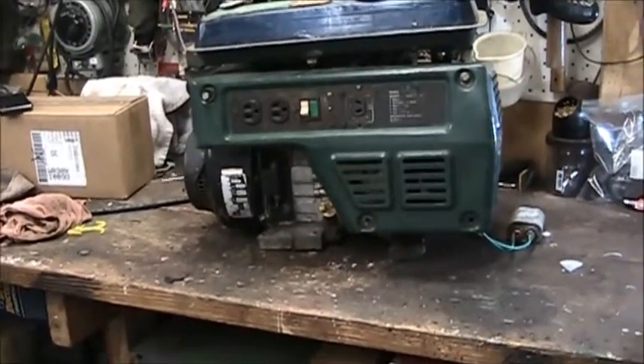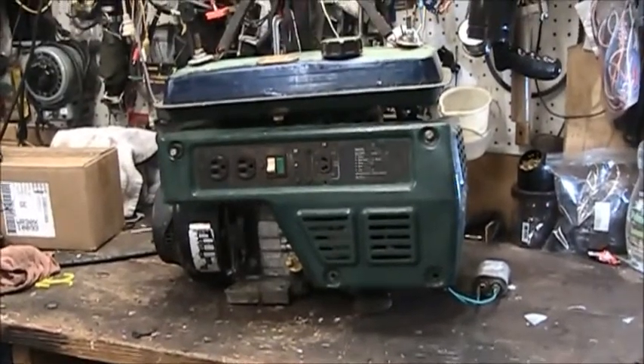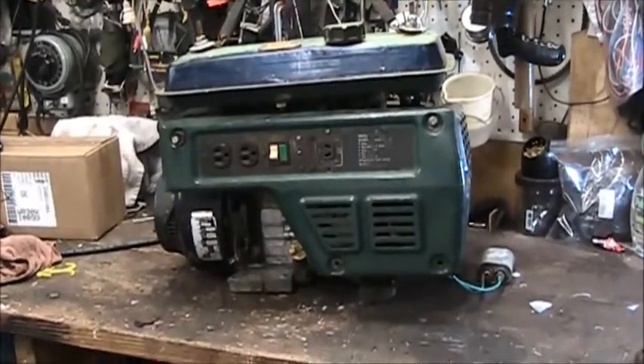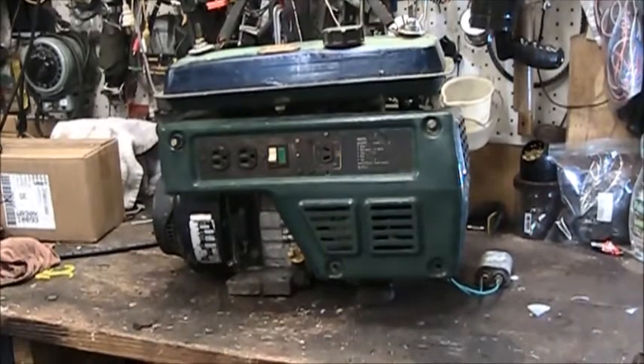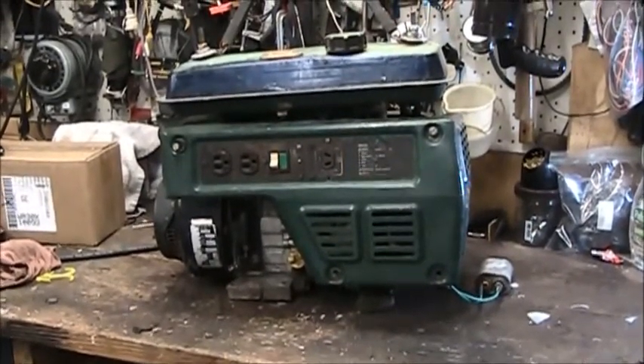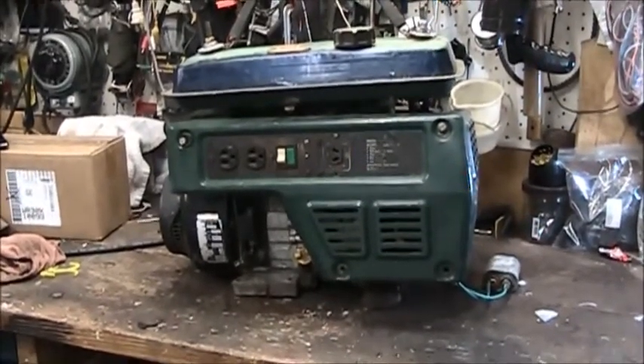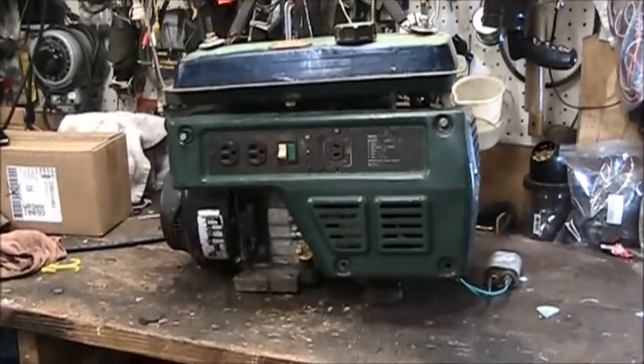What you're looking at is a Coleman Powermate 1500. I just bought this off Craigslist. The fellow assured me it worked — it just needed a carburetor cleaned for $60, and he saw me coming. It did need a carburetor cleaned. It does start up and run real well, but there was no electric.